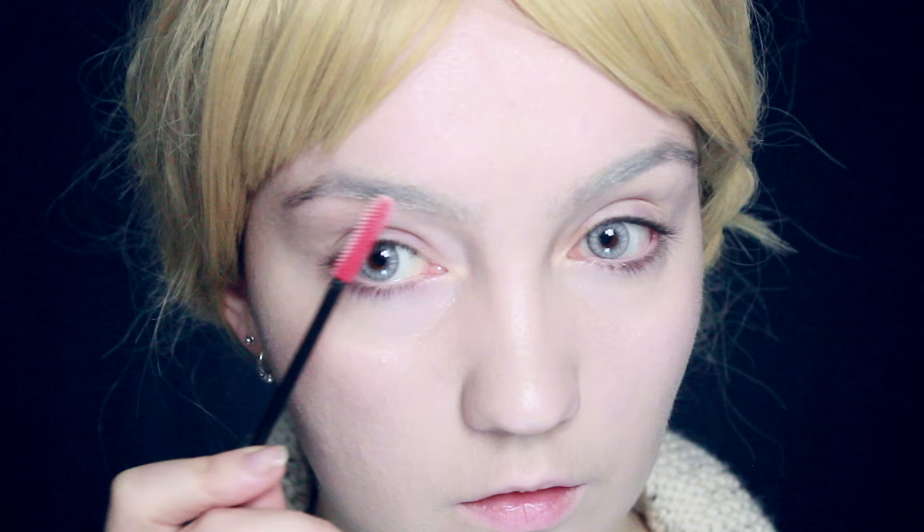Once I've blended everything in I'm going to move on to the eyebrows. We're going to be doing something a little bit weird, but it's the three fates so I can get away with weird. I'm going to be lightening the brows, mainly at the start, and then leaving the very ends the same colour they normally are, tapering into that colour.